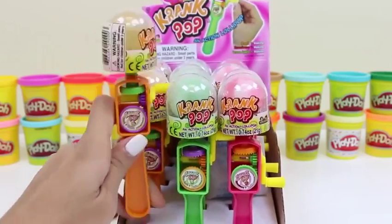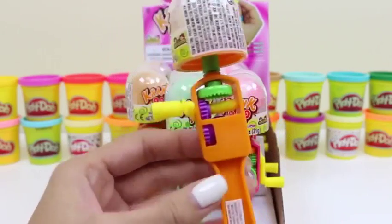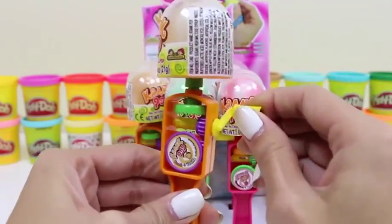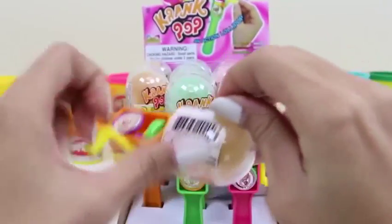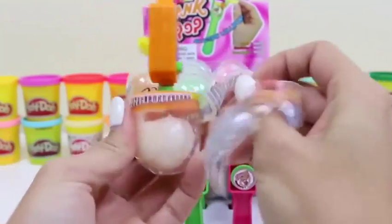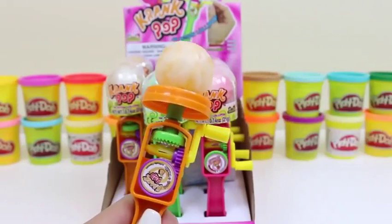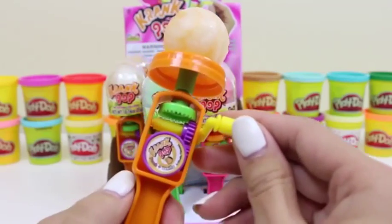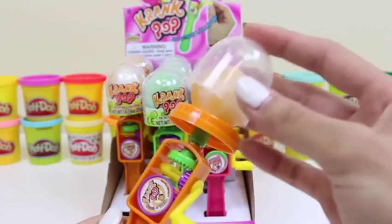If you said 12 you're right — good job guys! Let's take a closer look at this orange one — oh yum, it's peach vanilla! I bet it tastes like peaches and cream. With these crank pops, all we do is spin this little lever — the gears work together to spin the lollipop. Let's get the plastic off of this lollipop. We just keep spinning it around — it's pretty convenient that the lid comes off, so if you don't finish it you can just cap it for later.